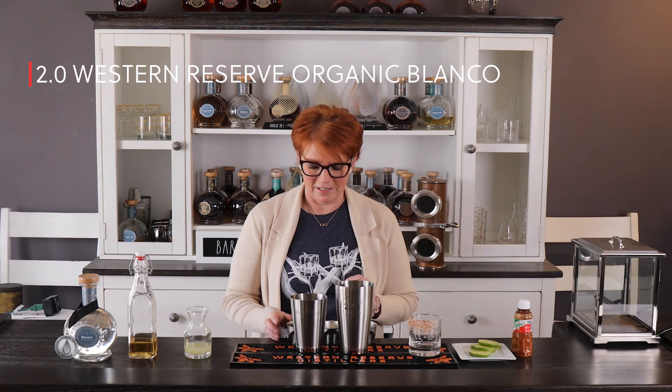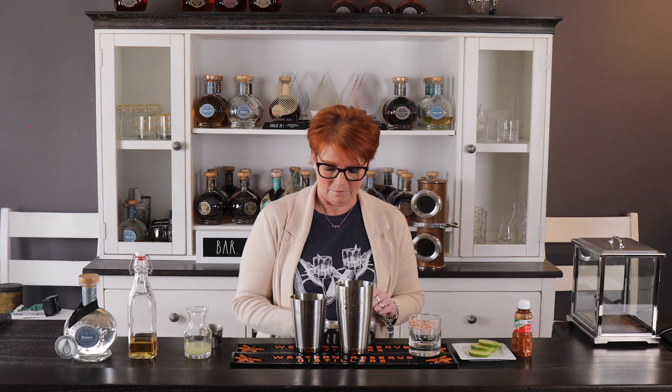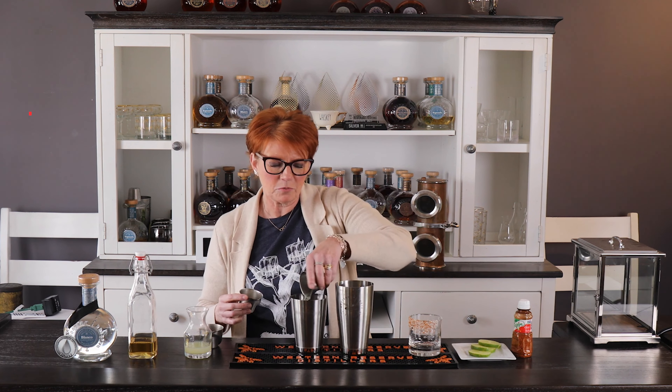As I said, three ingredients: two ounces of our Blanco Agave Spirit, one ounce of our Agave simple syrup, and an ounce of our fresh squeezed lime juice.